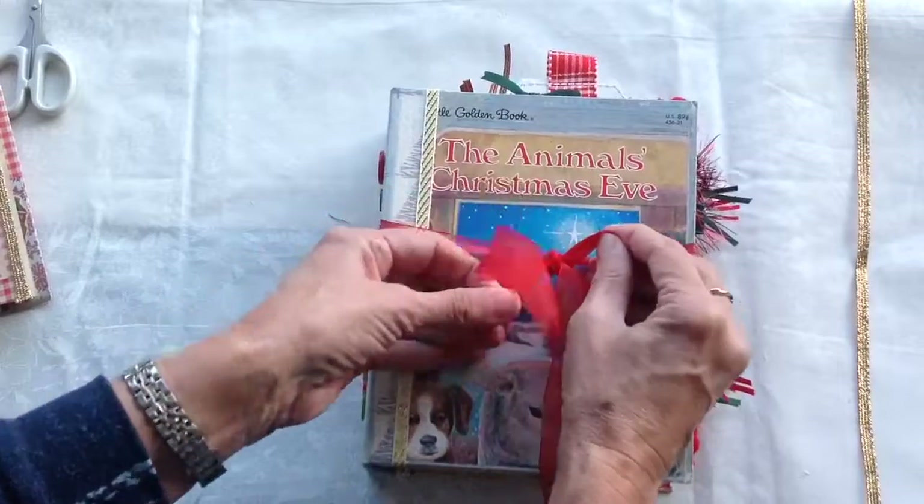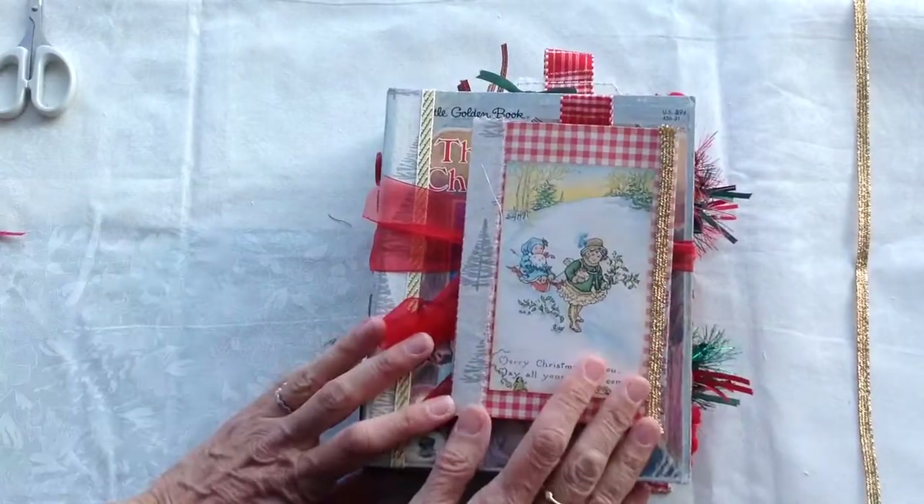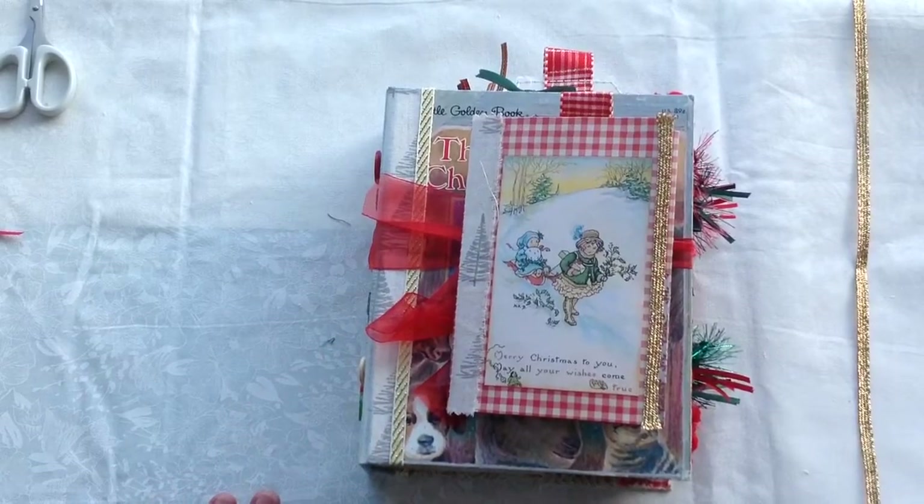The Animal's Christmas Eve. I hope you've enjoyed watching it and I do hope you like it. Thank you very much.